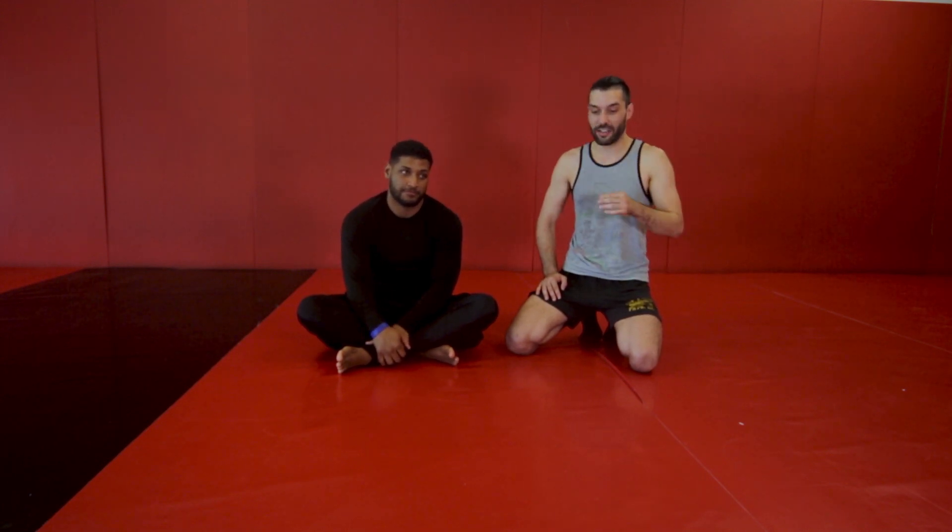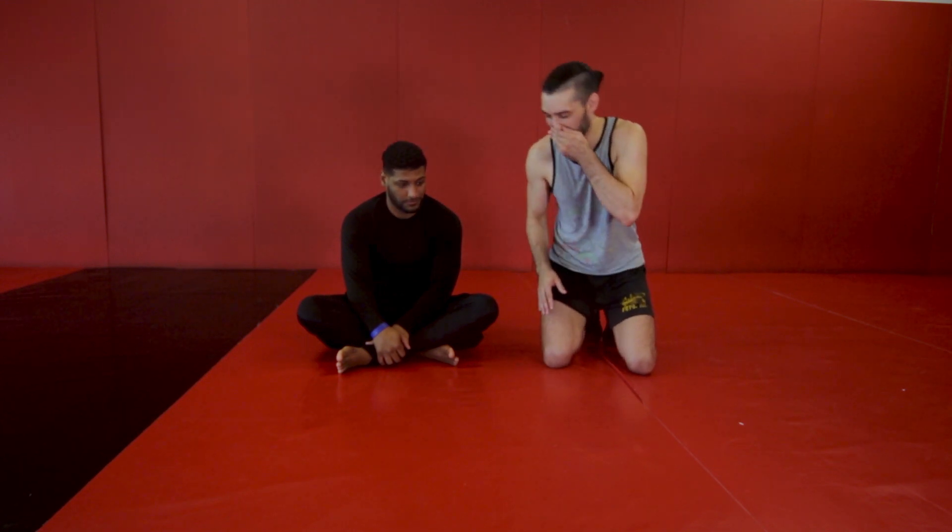This is Gracie Bradenton. I'm Coach Dom, and this is Khalil. We're going to be showing you a variation of side control today called Kesa Gatame. It's a position that's often confused with some other positions, so I'm just going to go through exactly what I'm talking about.